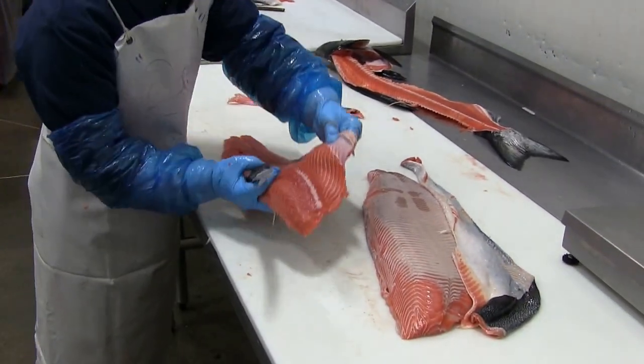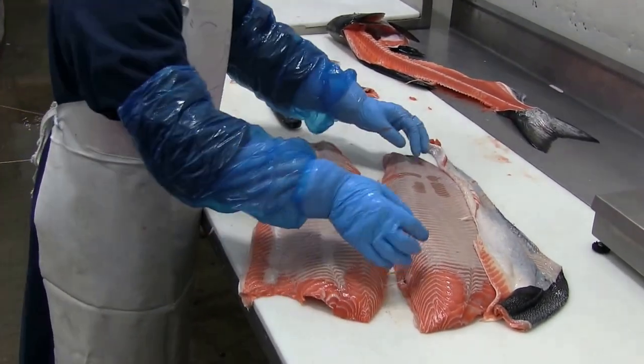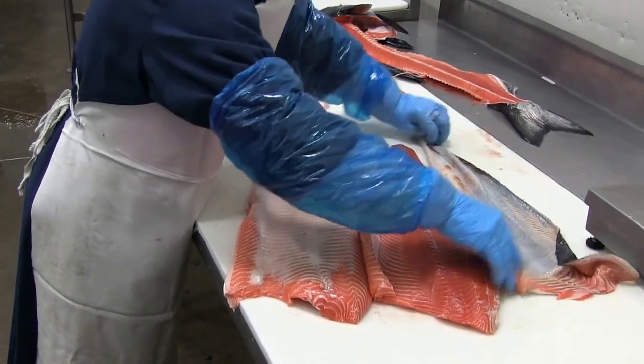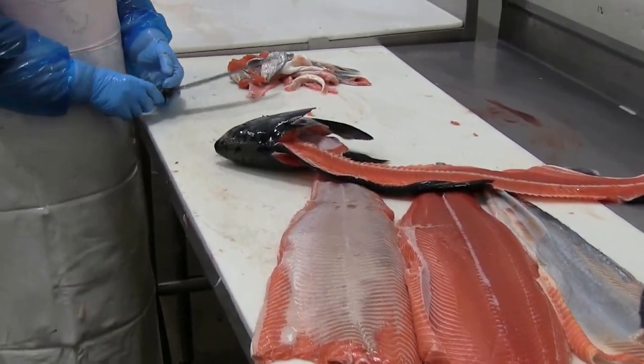Susie has actually won a number of competitions for speed and accuracy on filleting salmon, but I asked her to slow way down for this tutorial. And there's the finished product. Awesome job.